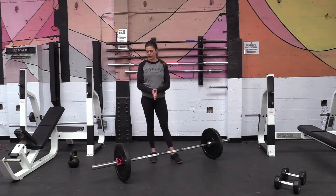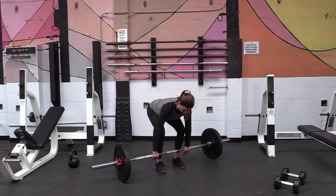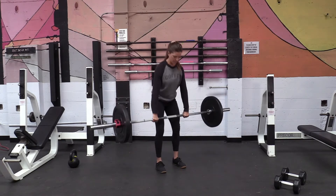First we have the barbell deadlift. I'm going to show you guys what it looks like first — I'm sure you've all seen a barbell deadlift before. Here's a few reps.